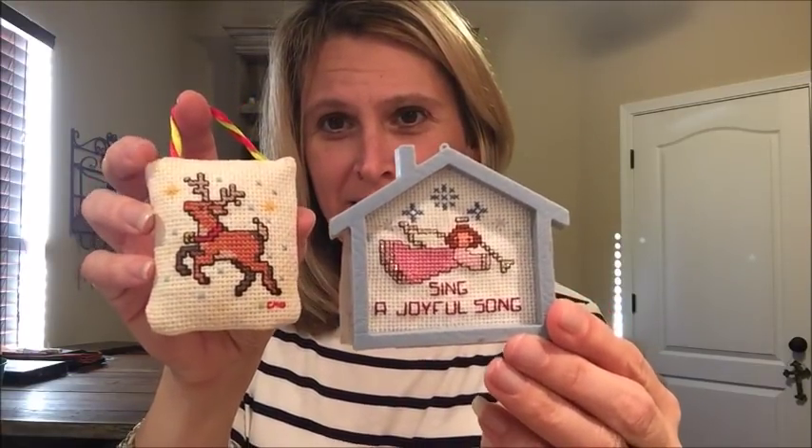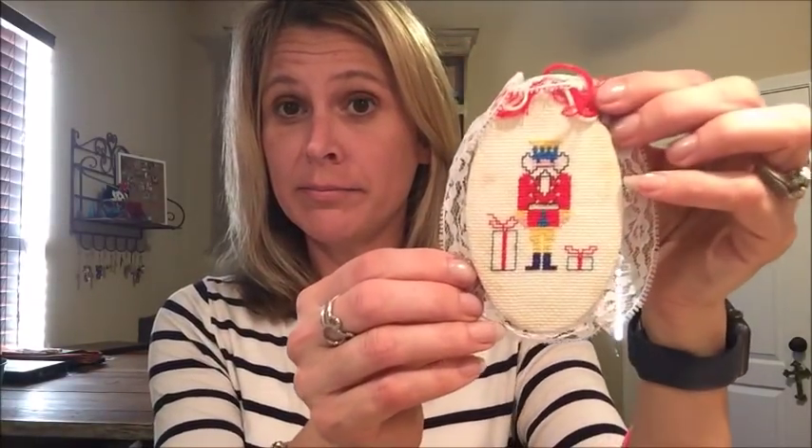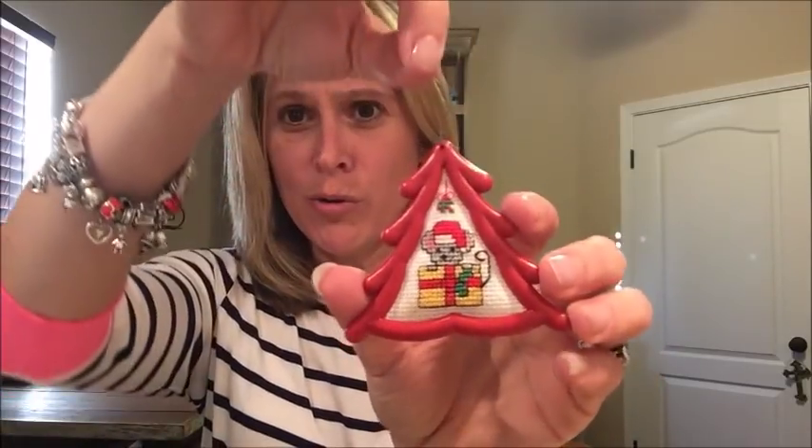I didn't take very good care of them — they got thrown in a cardboard box and have been in the attic six or seven years now. Some are dated and you'll see they're dated. This one — I was pretty good back then. It even has my initials before I got married. This little stuffed ornament. And this one — 1990 called, they want their framing back. But it's cute. Oh, that's tape. This one with a nice gold frame — a little nutcracker with the lace.